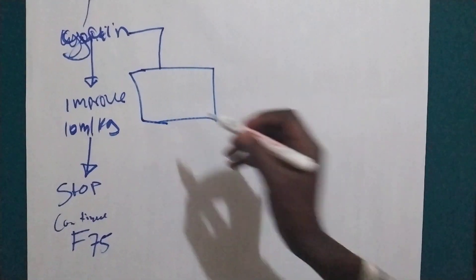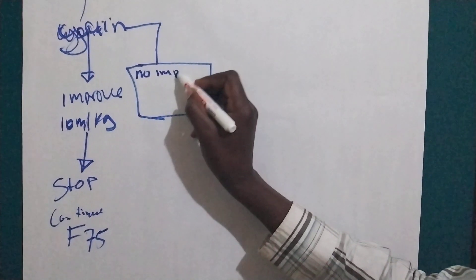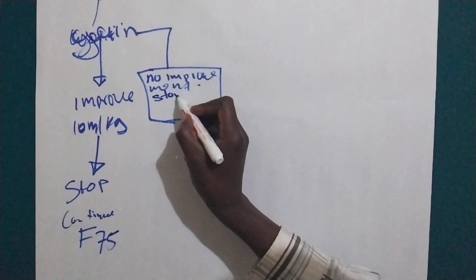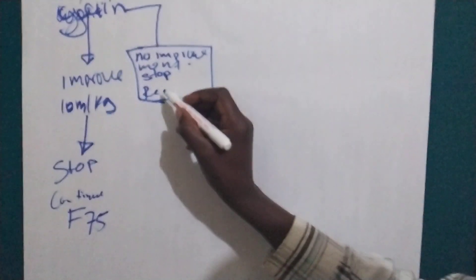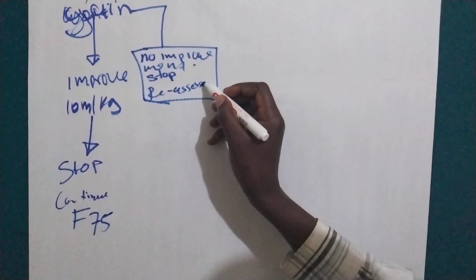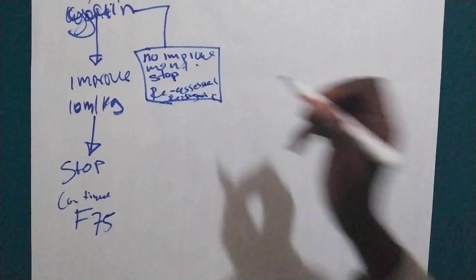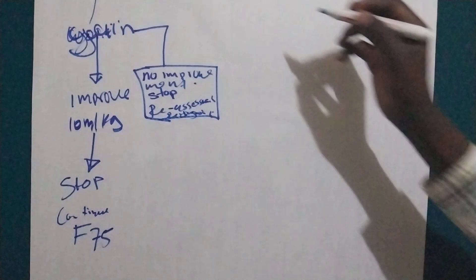Scenario two: if there is weight gain but no clinical improvement, we are going to stop rehydration with ReSoMal and reassess and re-diagnose the baby. This means we are not doing the right thing or we are not treating the right condition.